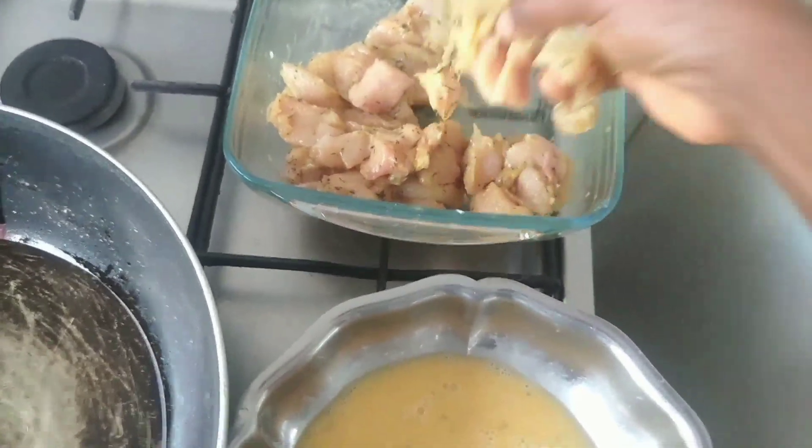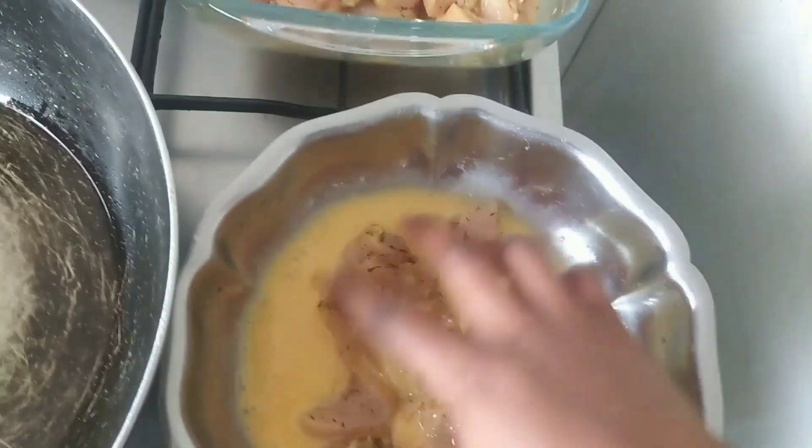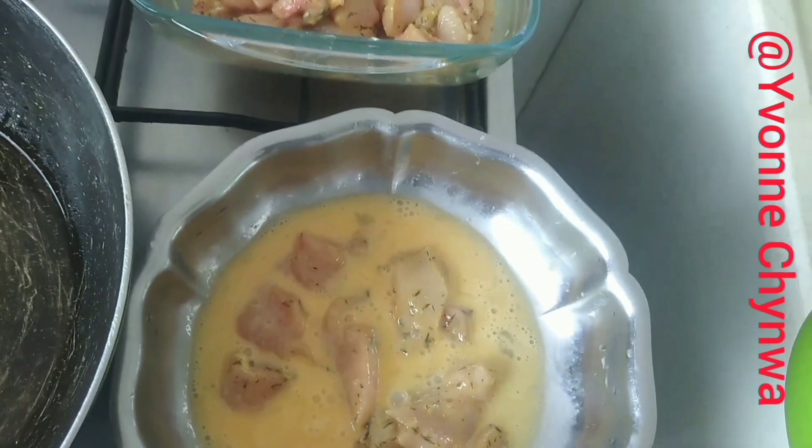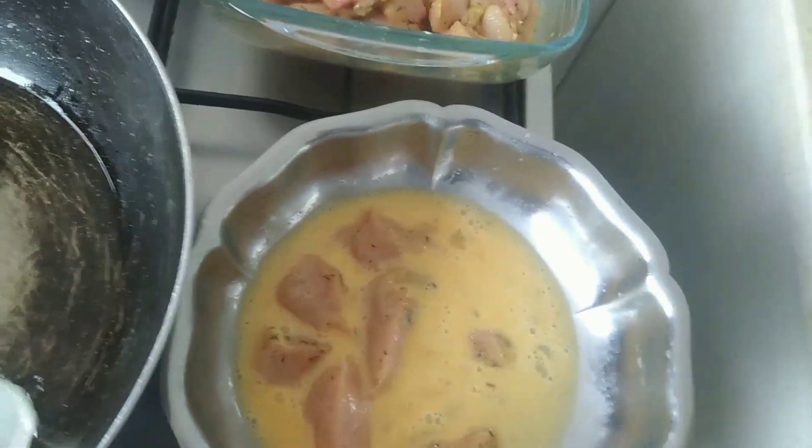I'm making a crunchy spicy chicken with flour. It's very, very easy and the fastest recipe so far. I'm gonna introduce the ingredients I use for this.